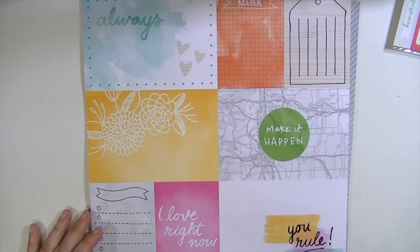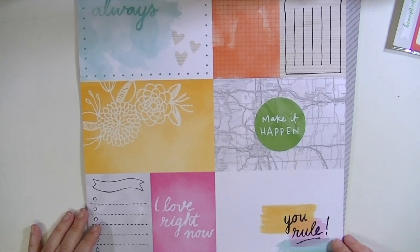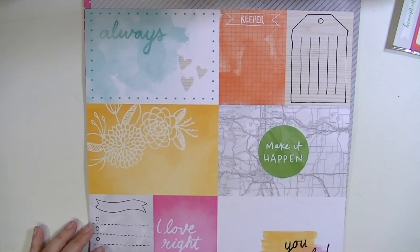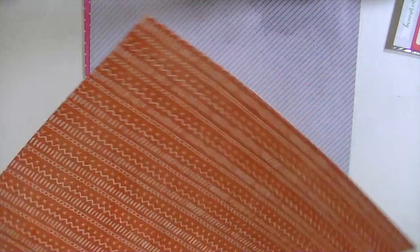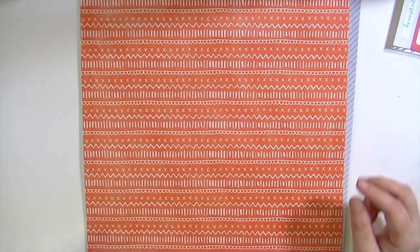Gray on gray diagonal. This one is called Emery and this has four by six and three by four cards on it — so perfect for really any kind of Project Life you're doing. I know there are so many different Project Life options nowadays, but most of them fit four by six or three by four. And those are just kind of a burnt orangey color.